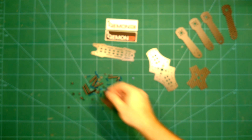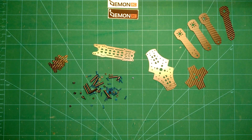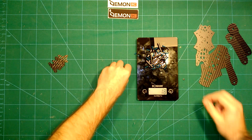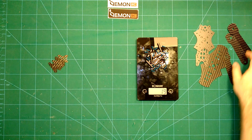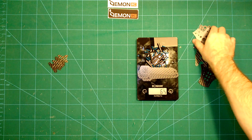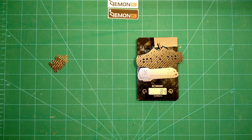We'll start by looking at the weight of all these parts on the table. Starting with all the mounting hardware, which already comes to close to 18-20 grams. Adding the massive arms: one arm brings us to 31 grams, the next to 43 grams, so it's about 12 grams for each of these massive carbon fiber arms.